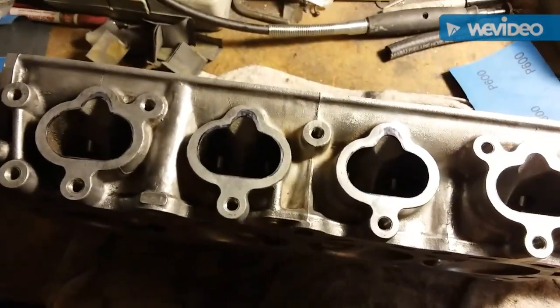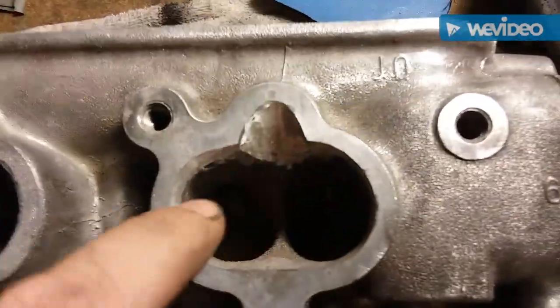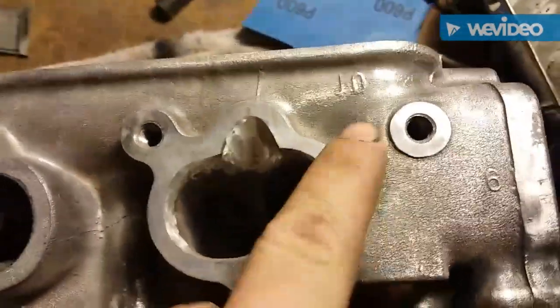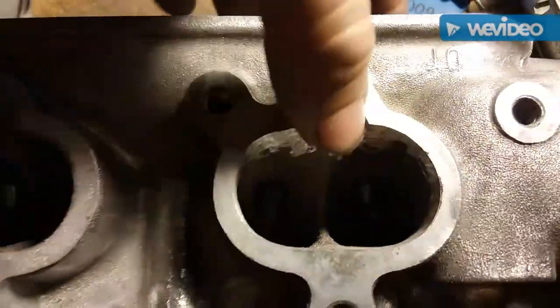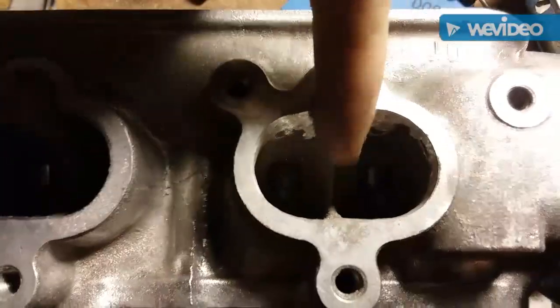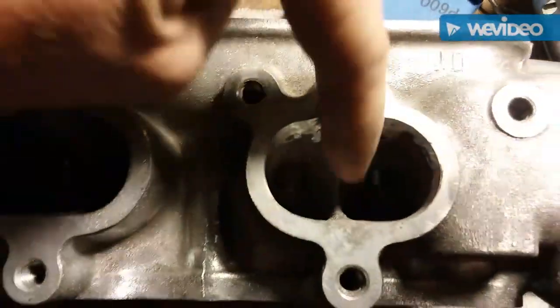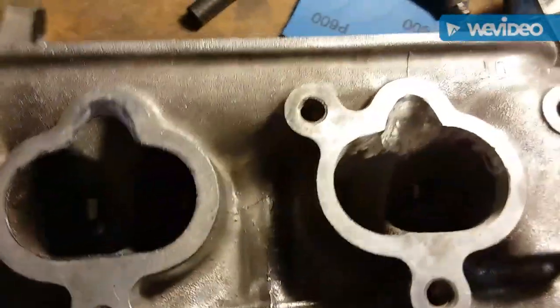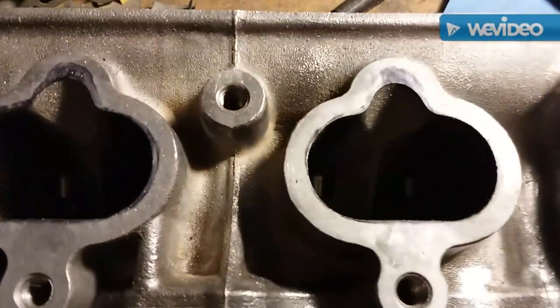Here's how the first one pretty much turned out — just opened it up around, then widened the injector area and made it a little taller. I know this isn't the most perfect beautiful job, but I'm calling that pretty decent. Pretty good for that one — move on to the next.